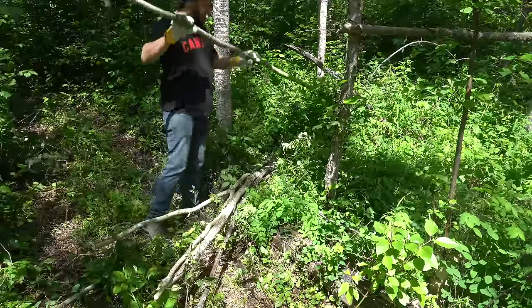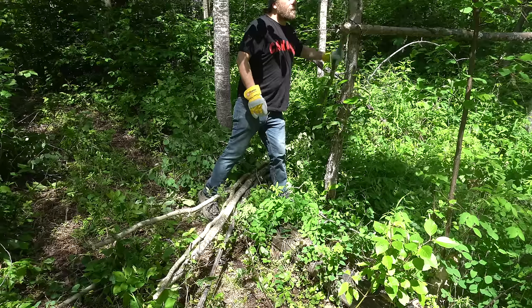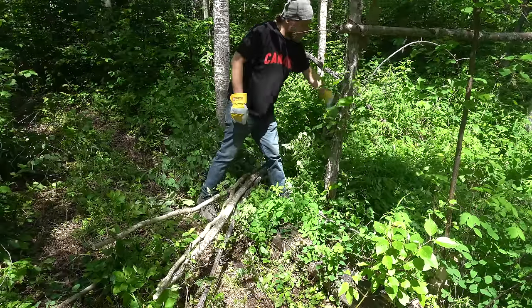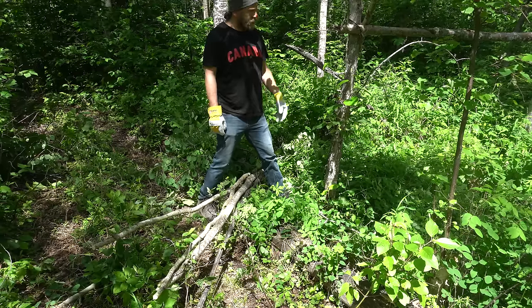I chopped up a bunch of these trees to the same length and I'm going to stick them up there. I want a little bit of an overhang so I can kind of sit under it if it's raining. But yeah, this looks good. I can live a happy life in here when it's done.